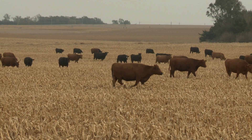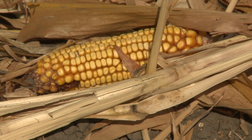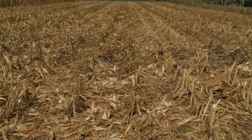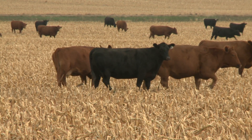Cattle in cornstalk fields are selective grazers. They'll select corn first because it's pretty palatable and nutritious, but they won't prefer the stem or the cob. They'll select the husk and leaf over the stem and cob because husk and leaf are fairly palatable and fairly high in nutrition. The idea is to basically target cattle in a crop residue grazing situation to eat the husk and leaf, and of that husk and leaf, remove about half of it.